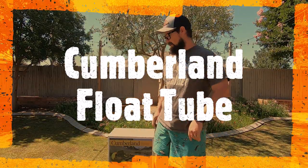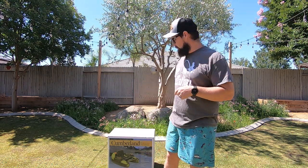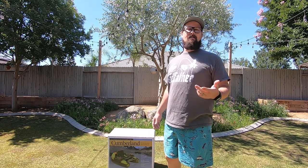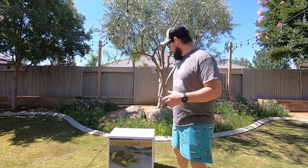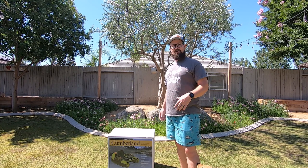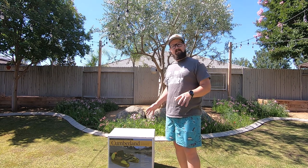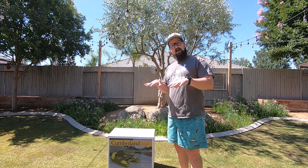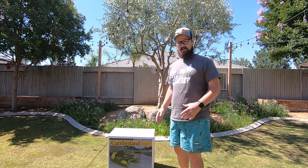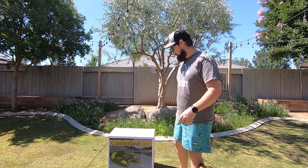Hey guys, welcome back to the channel. Today is unboxing day — I just got my new Classic Accessories Cumberland float tube in and I'm gonna open this thing up and see what it's about. It's been a while since I've actually had a float tube. The last one I had was one of the sit-in round types, so I'm pretty excited to have this one here because it's higher up off the water, it's got a nice comfortable seat, a lot of storage hopefully. Let's go ahead and check this thing out.